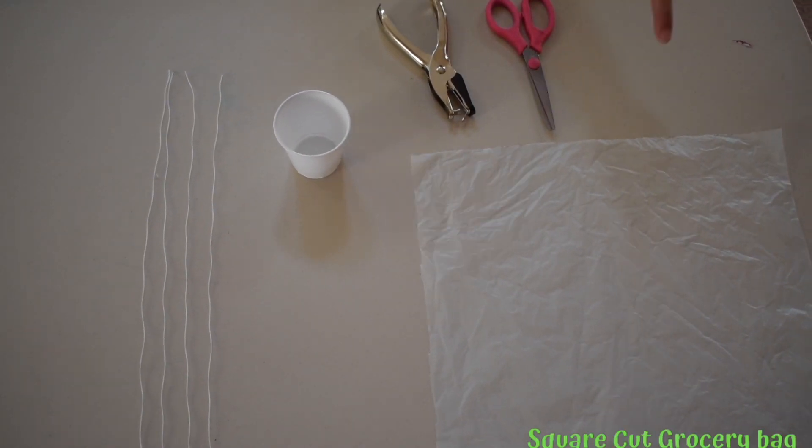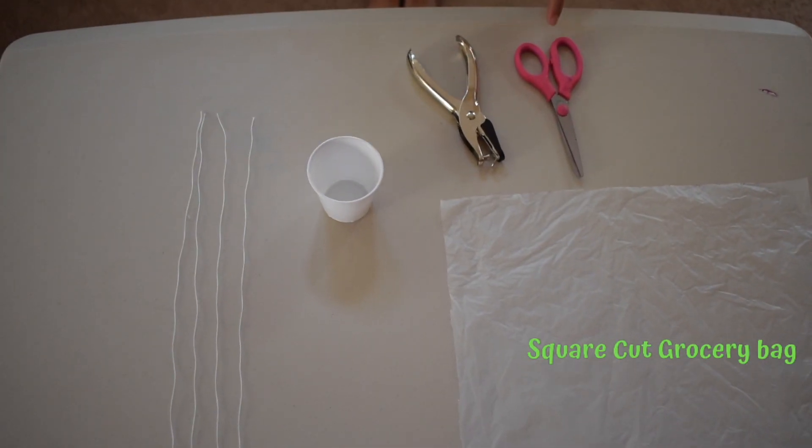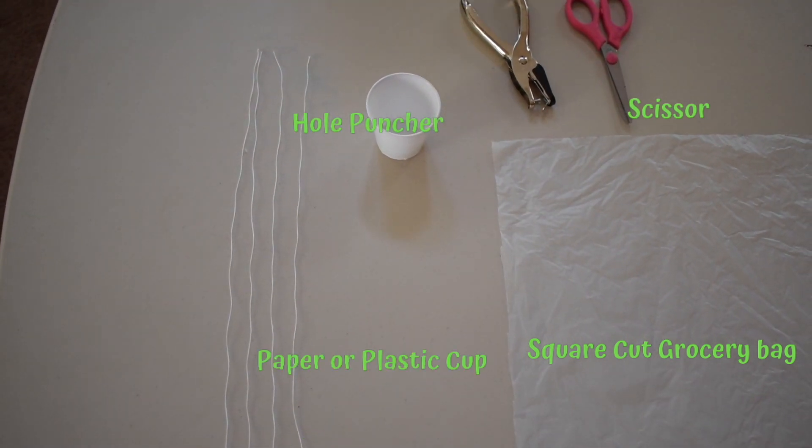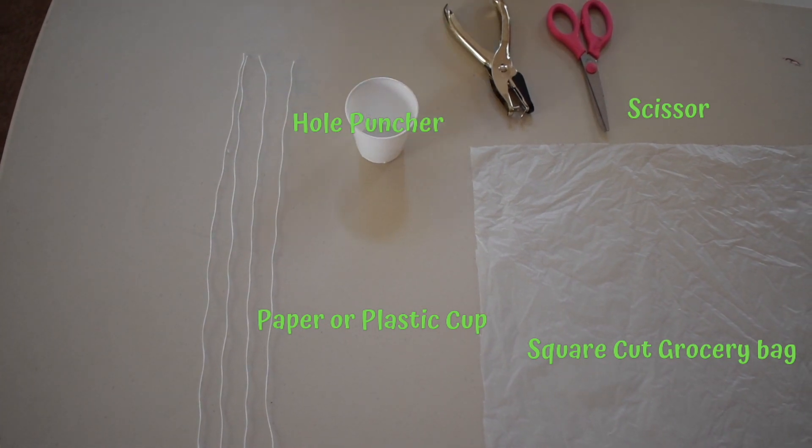Let's start! The things that we need are a square cut grocery bag, scissors, a hole puncher, a paper or plastic cup, and four equal parts of string.